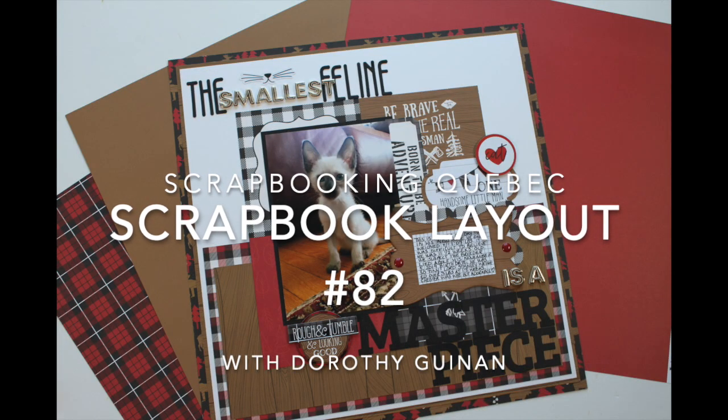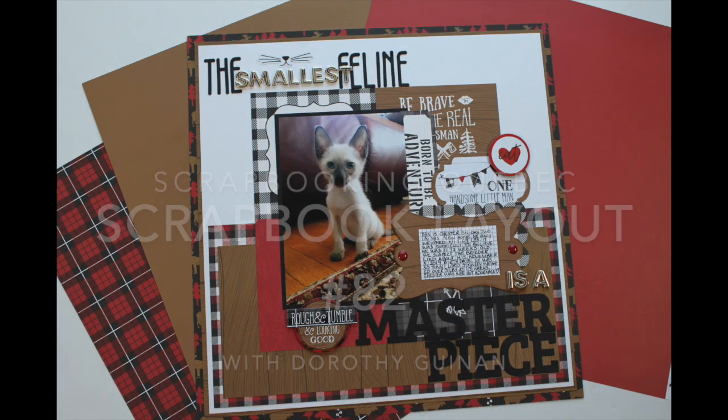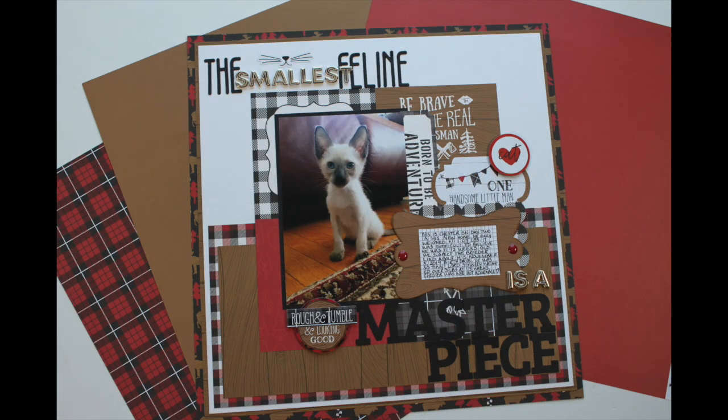Hi, it's Dorothy Guining with Scrapbooking Quebec and today I'm here for the Scrapbook Nerd Online Shop. I was challenged to create a layout with a really big title this week and as it turns out, I love making pages with big dynamic titles. So I'm going to share a few tips and tricks today but I'm also going to demonstrate step by step how to incorporate really big titles on a layout.